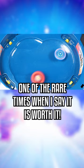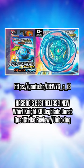If you want a solid release from Hasbro for Quad Strike, one of the rare times when I say it is worth it. Make sure to check out our original review going over Whirl Knight. Let me know your thoughts in the replies, and that's going to be it. Bye!